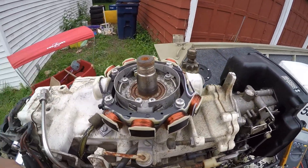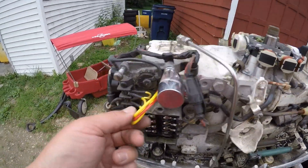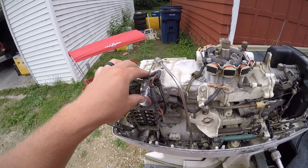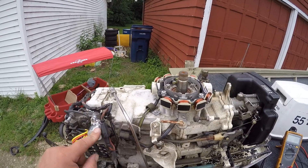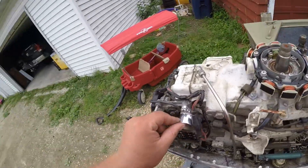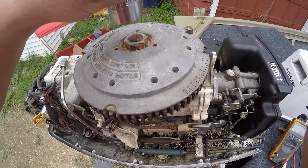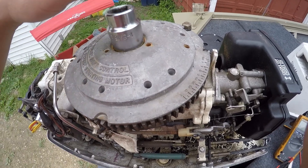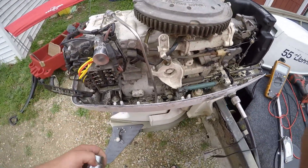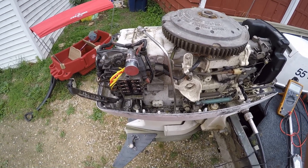I've got the new stator bolted in. The grounding location was a little different - the old one was down at this bolt, the new one is right up top here. The voltage rectifier is mounted, and they do say it's a good idea to replace these or at least test them when you replace the stator, because it is a leading cause of failure for those stators, and it's a good idea to replace them as pairs. Then throw your flywheel back on, make sure you line up your key with the shaft. The nut is an inch and five-sixteenths. Snug that down and button up all the covers.